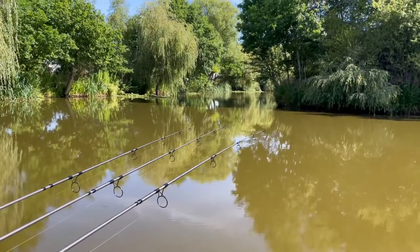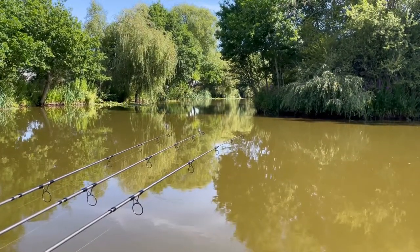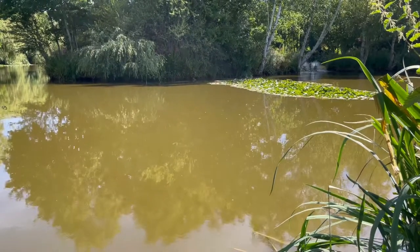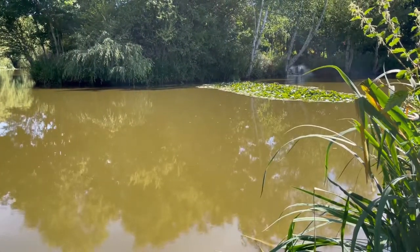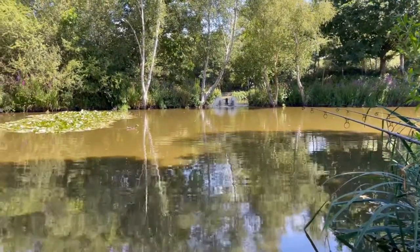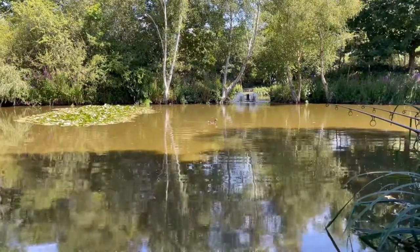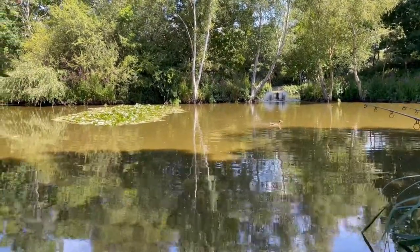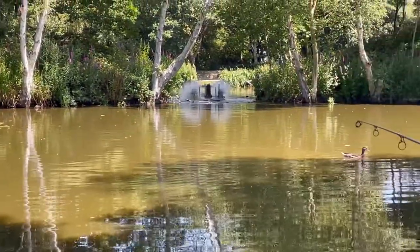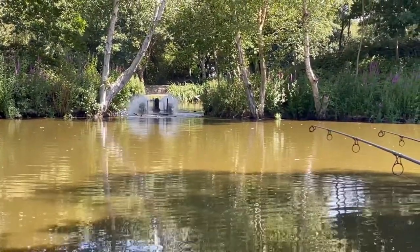It's about 10 o'clock now. I've had a few bleeps on my middle rod, which is the one over by the corner of the island, and a couple of bleeps from the right-hand rod. I've moved down to the next swim at peg number two — I've got this aerator here and I'm fishing to the other side of these lily pads. I've seen a couple of fish near where that duck is and on the right-hand side of the aerator, so I thought, give it a go for a couple of hours — can't do any harm.